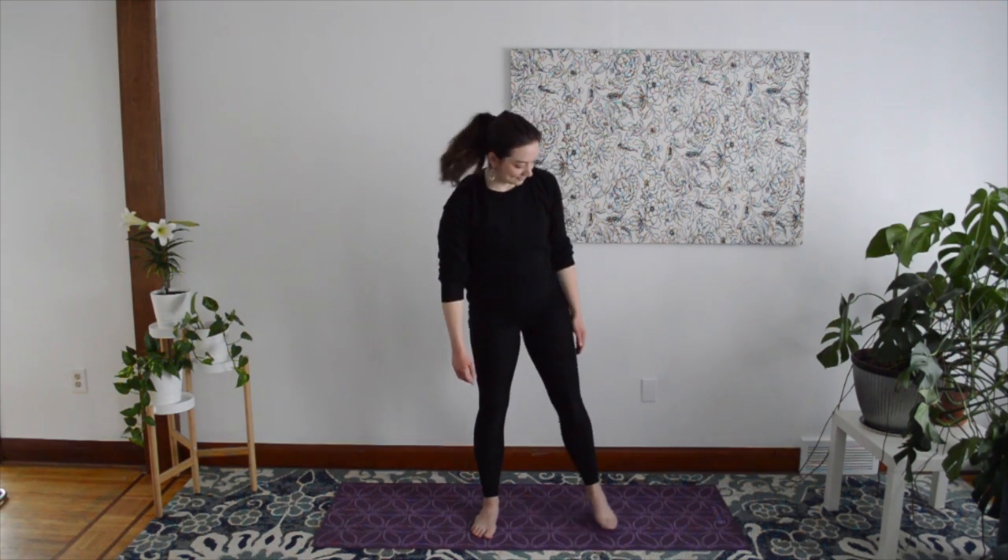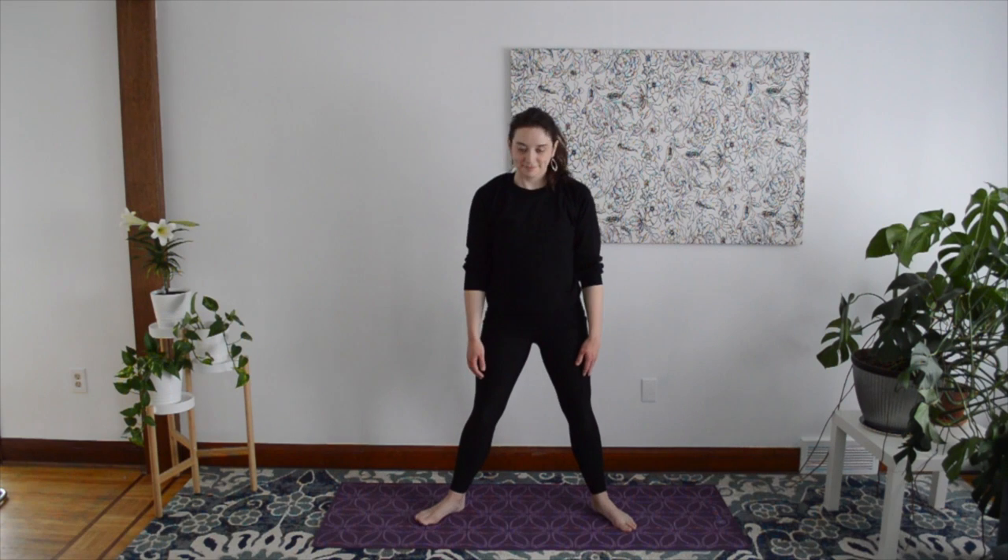Return to your Mountain Pose standing comfortably, and we'll move into Horse Pose. Stand with your feet spread out to the sides in a nice wide stance. Bend your knees and press your palms together at your heart. Hold for five breaths, noticing your inhales, noticing your exhales, and noticing the pauses between your breaths. Breathe comfortably.